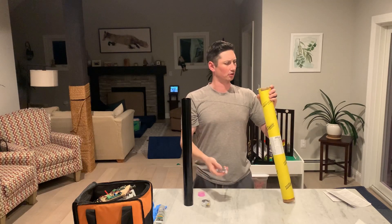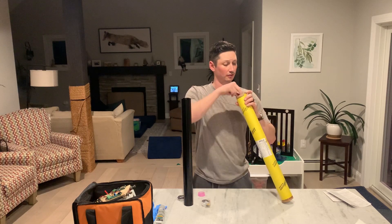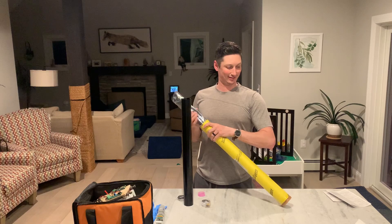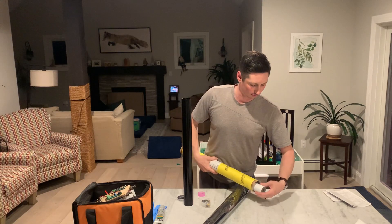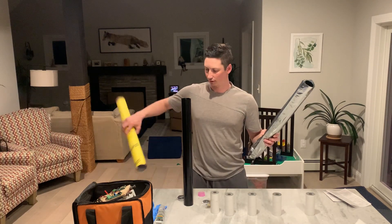And you get a bunch of O-rings: your seal disc, your aft closure O-rings, and then a grain spacer for each grain. Forgot I had already opened this, so we get to see each individual grain now. This is your liner — your phenolic liner.